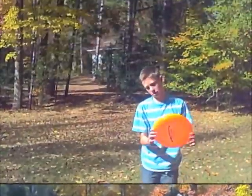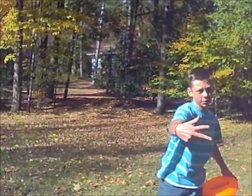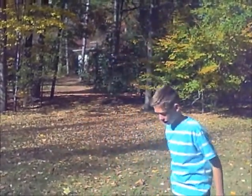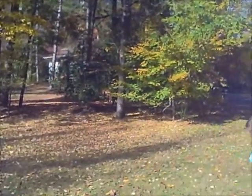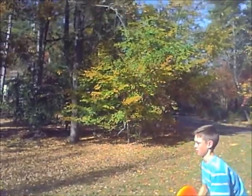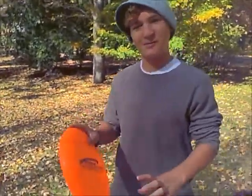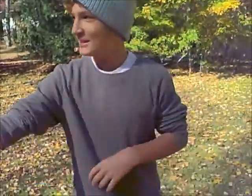The third throw we're going to do is like a hammer, because you hold it like a flick, like this, but then you put it like this and you angle it. And it's kind of difficult to do. I'm going to do it. Alright, so you saw me — the first throw, I believe, where I threw this thing.